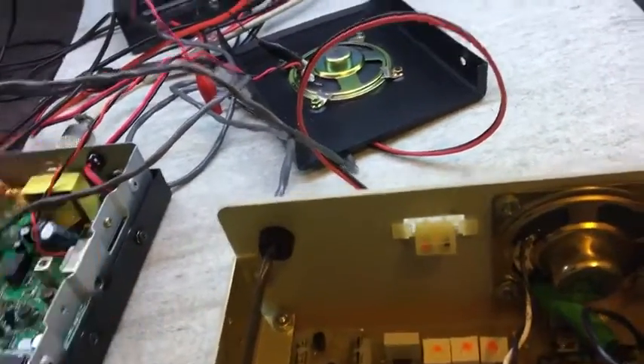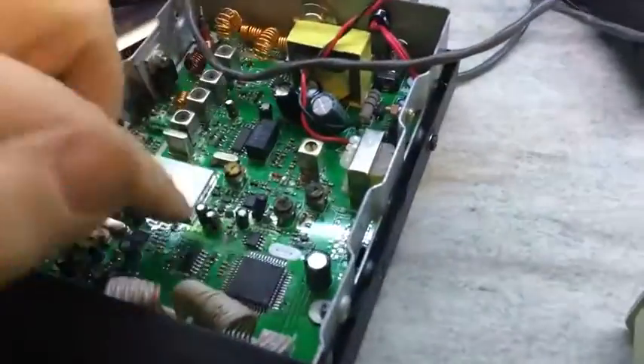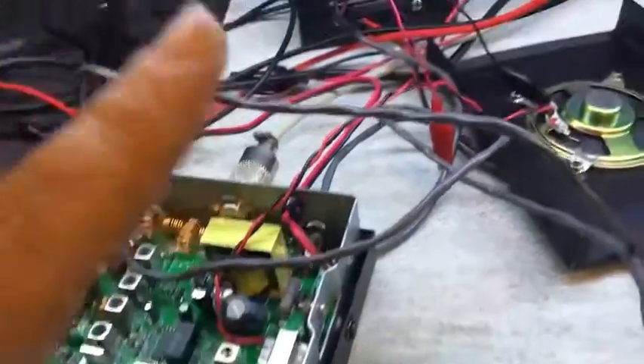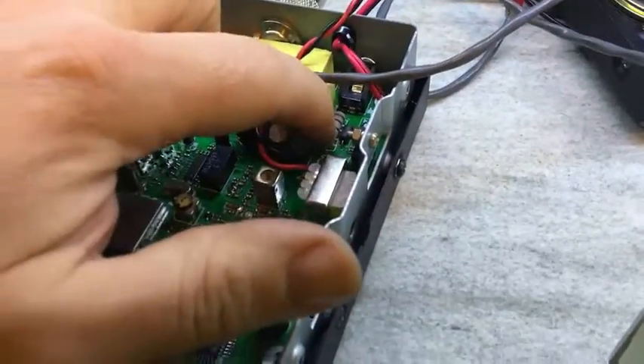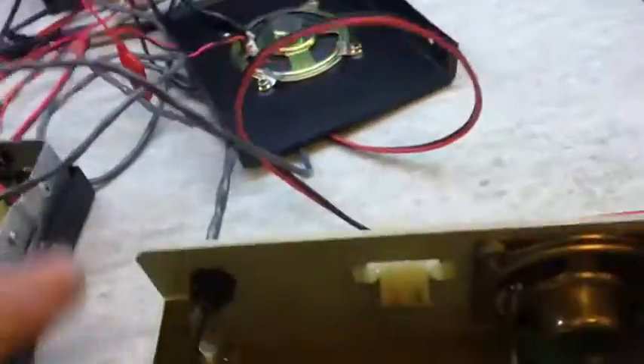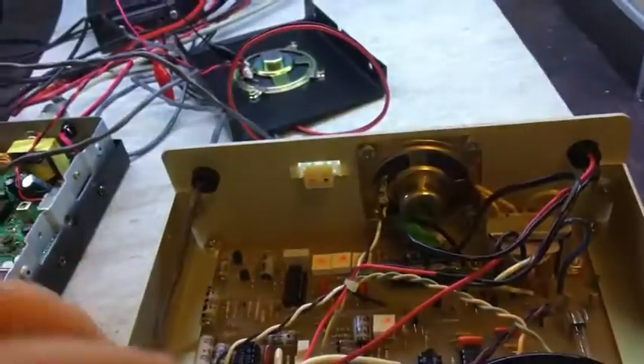If you connect that to a piece of equipment like this, it's actually putting DC across the speaker. I was just testing for that and there's a little resistor in series with the speaker, and I felt that it was starting to warm up. So I thought, okay, I need to do something about that because I suspected that was going to be an issue before I put a plug onto it.